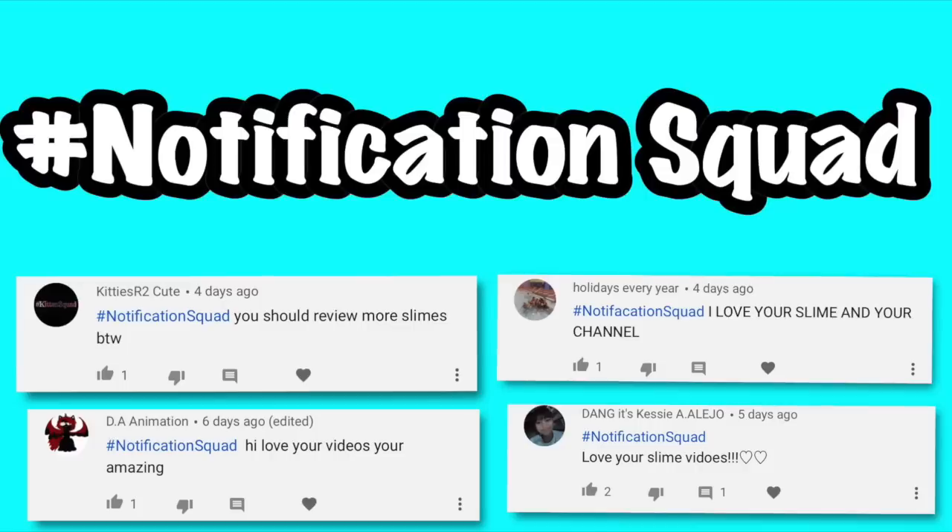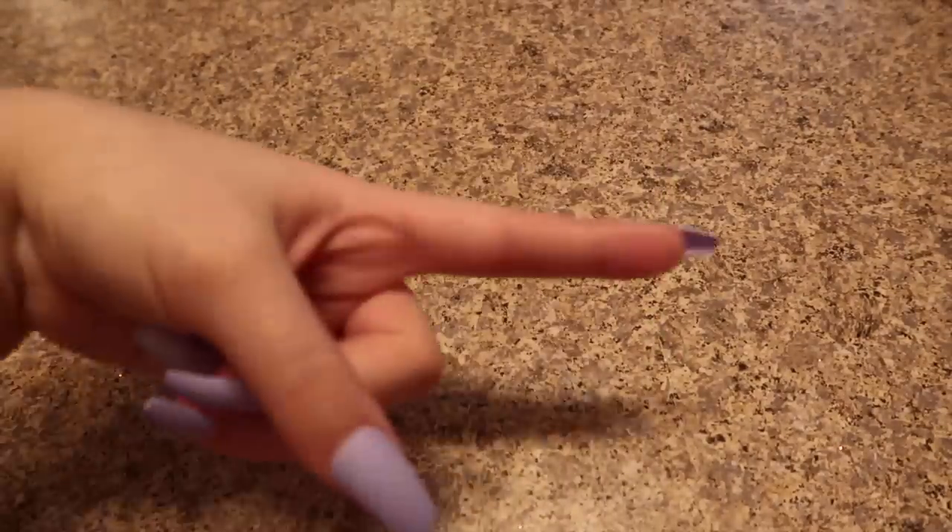Hey guys, welcome back to Kawaii Toy Collector! In today's video I'm going to show you guys a slime package review. Also guys, the hashtag notification squad for my last week's video — remember to please leave a like and subscribe to Kawaii Toy Collector. In the comments down below give us some video ideas, so let's get right into the video.